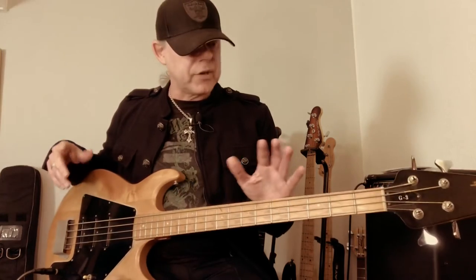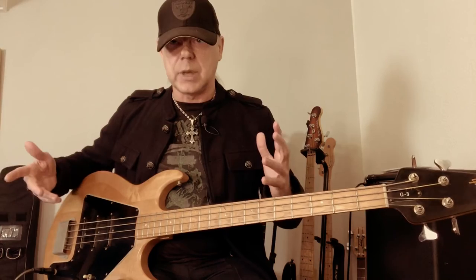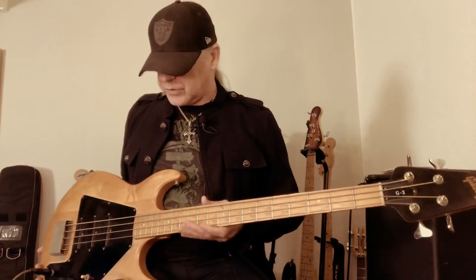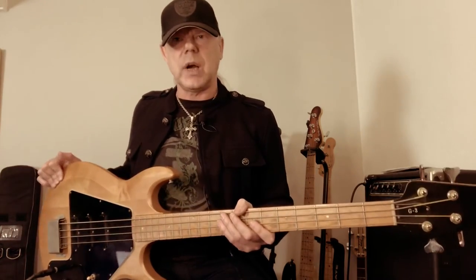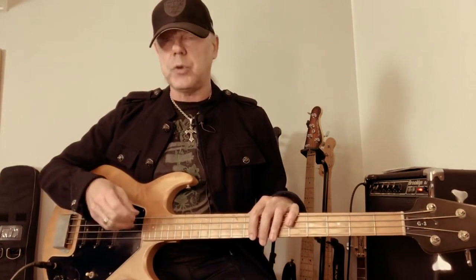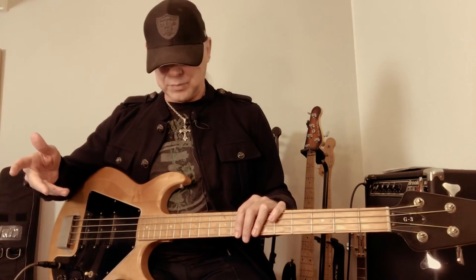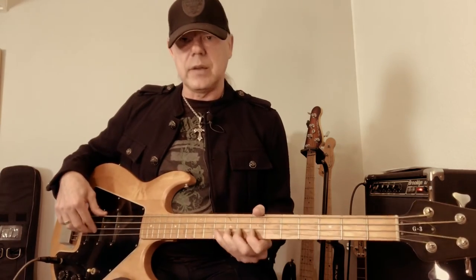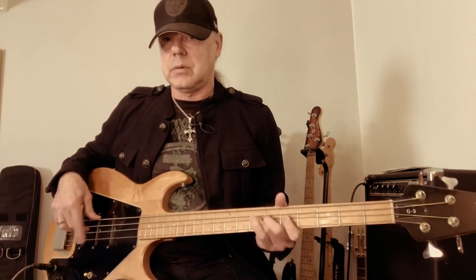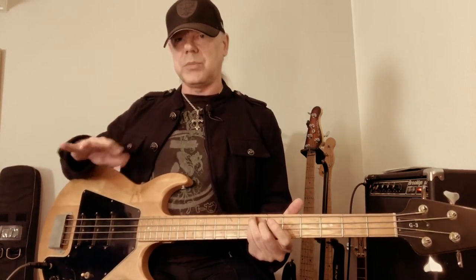Something I'd like to mention about this particular bass: the string tension is quite high — the strings are really tight. I'm usually a 45-to-105 gauge guy, but I had to string this one with 40s to 100s, and then you get a really nice medium tension where you can still bend the strings very nicely.